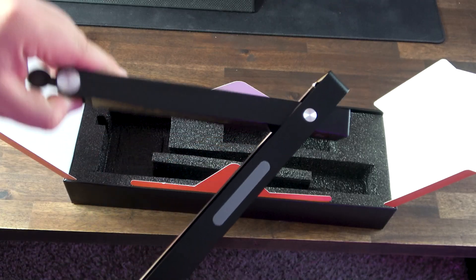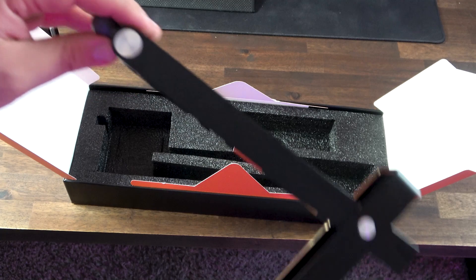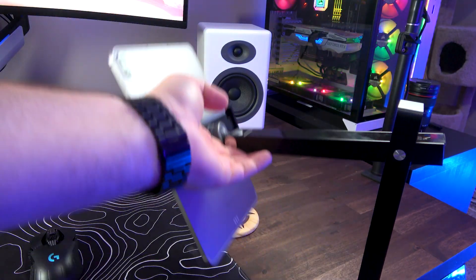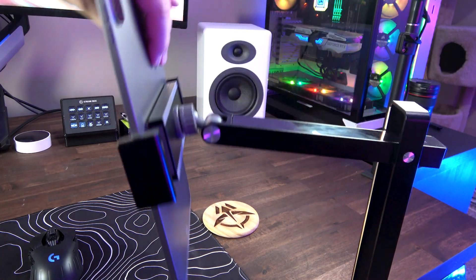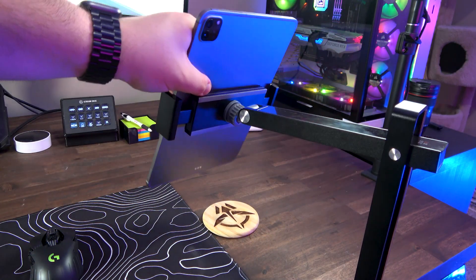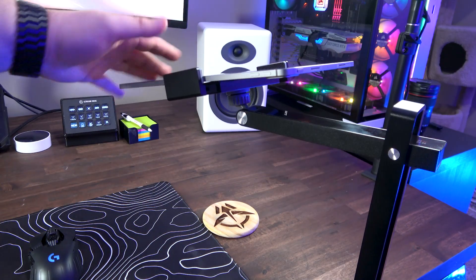The X-Arm will set you back $79.99 on their website. I know it might seem a tad steep for a mount, but remember this is no ordinary mount — it's a game changer. If you're on a budget, you can make do with one of those $20 to $30 Amazon options that are less flexible and made of cheaper materials, but by all means go for it.